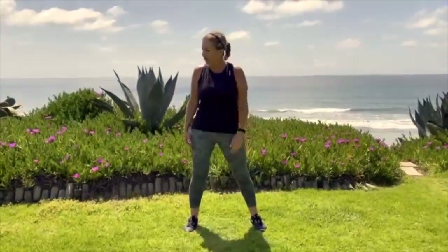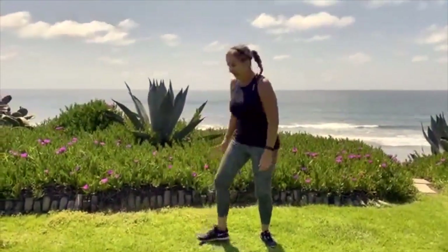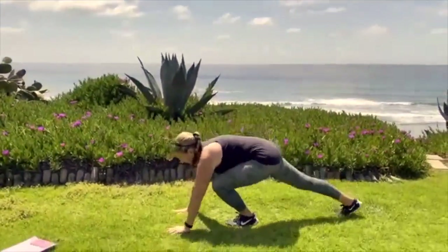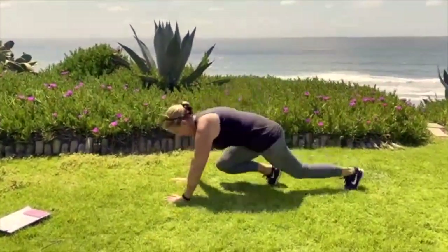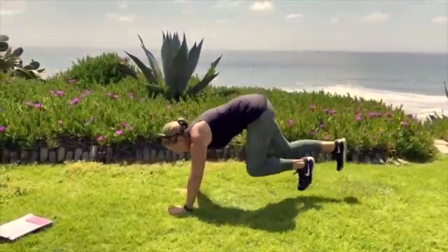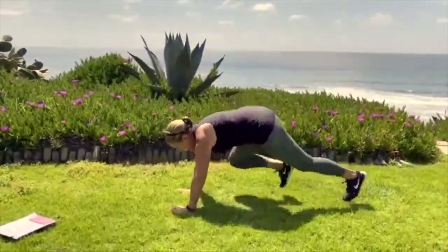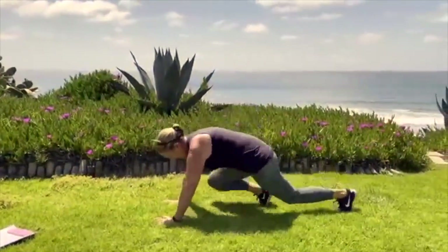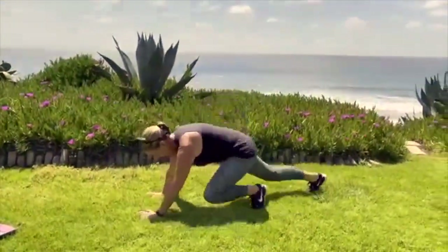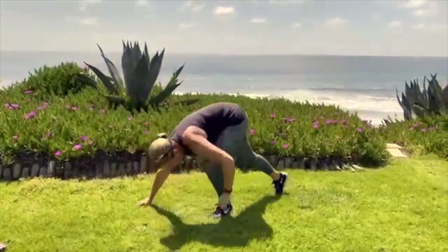Exercise number two: mountain climbers. Let me turn around and go for about 20 seconds. Ready? That felt good. Good mountain climbers. Good thing I have 10 seconds to stretch and rest because my heart rate is getting up.